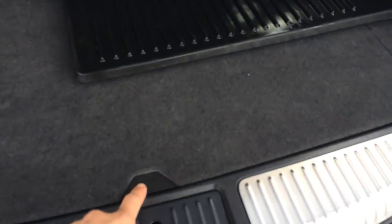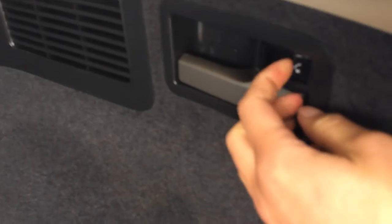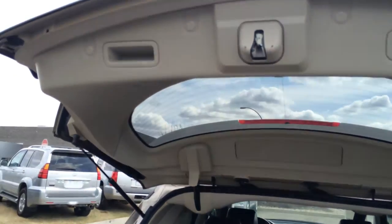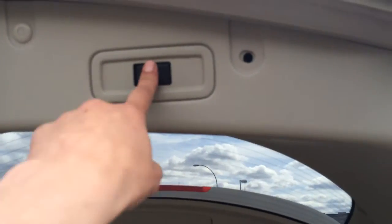The trunk is powered. You have rubber floor mats, and underneath the floor there's storage with nets on the side. You have a power outlet, more storage, and a tire jack. Cargo tie-downs, levers to fold down the seat, and then power buttons to put them back up. Overhead you have your handle and an automatic close button.